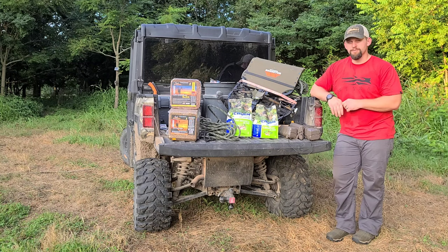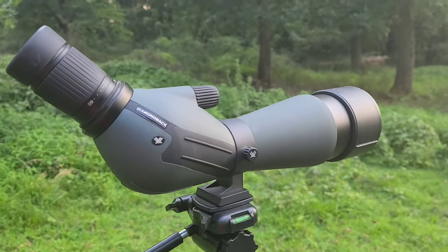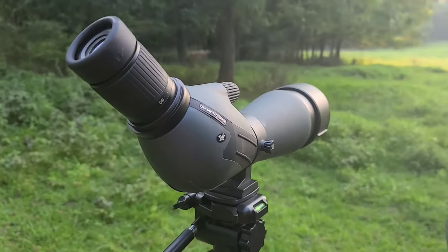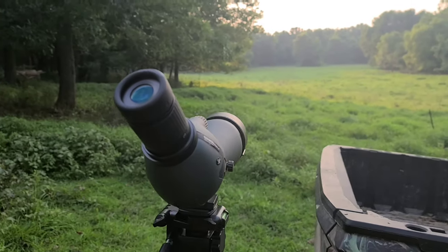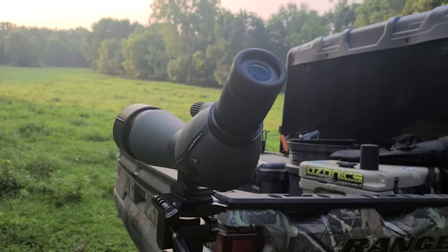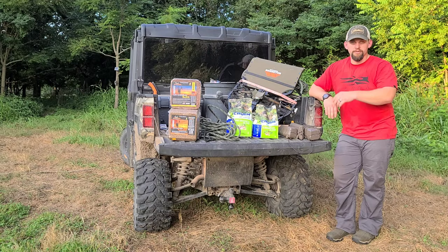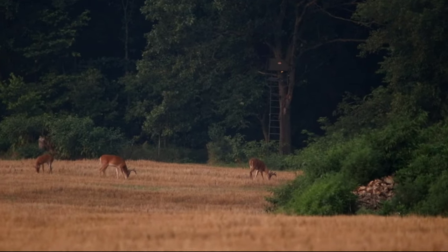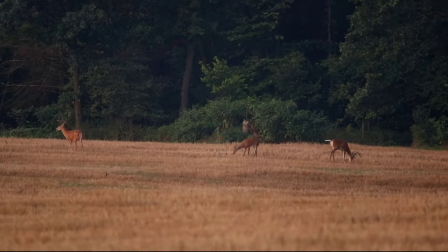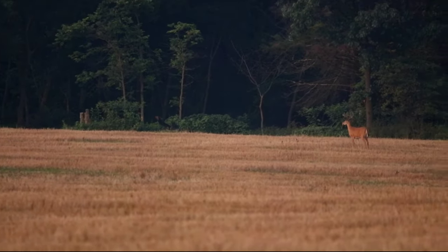Getting into the scouting aspect — if I find a nice cool evening, me and the family jump in the UTV or one of the vehicles and drive out. We use the Vortex spotting scope and binoculars to watch over our bean fields or some of the big clover plots where groups of bucks are coming in. It's just a great all-around time to get out there.